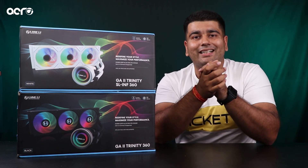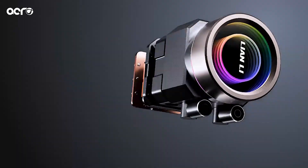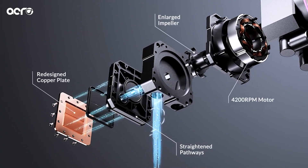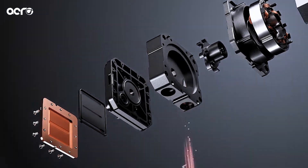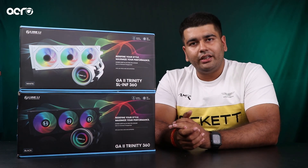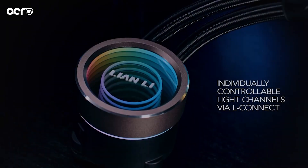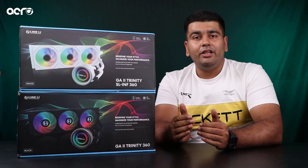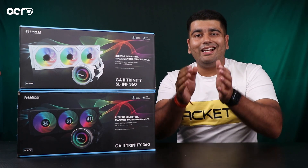Sabse vital point ki baat — that is the pump. Toh mein sabse pahle Performance edition ke pump ki baat karna chahta hoon. Guys, that is a huge pump. Wahaan pe aapko badi cold plate milti hai, and the pump itself is very very high. Wahaan pe aapko jo pressure head milta hai, that is the highest amongst all the three versions. Whereas, agar hum yahaan pe baat karein RGB ki and SL Infinity edition ki, to yahaan pe aapko pumps mil rahe hain jo standard hain. Yahaan pe aapko badi cold plate milti hai which is 11% more than the previous generation Galahard. So that not only ensures better heat dissipation, saath hi saath yahaan pe aapko milti hai less clogging.